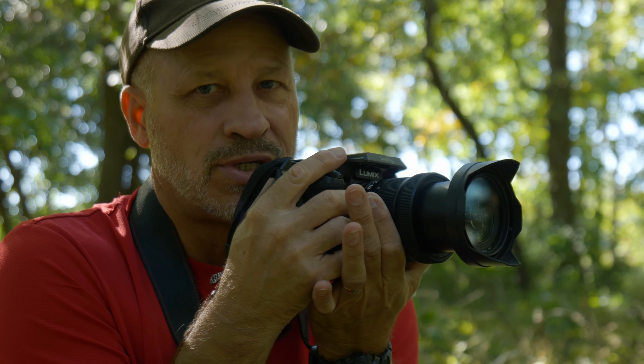Number thirteen, the bonus tip: if you're shooting video, use your body to churn and pan, or tilt.